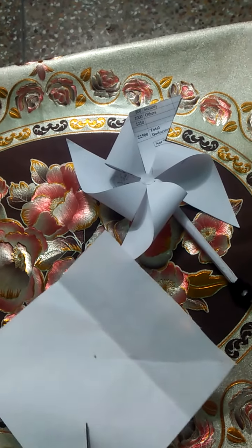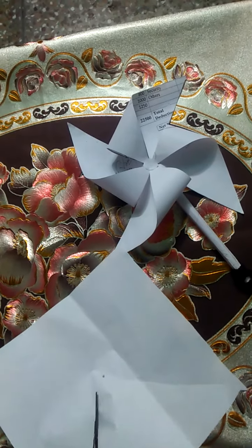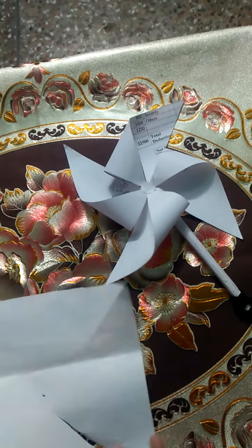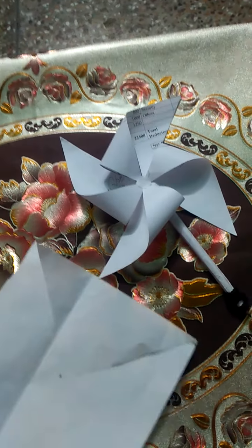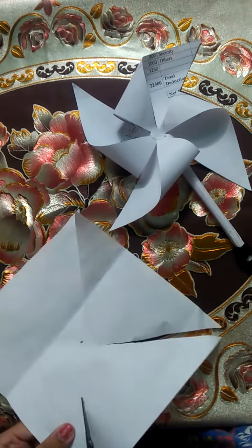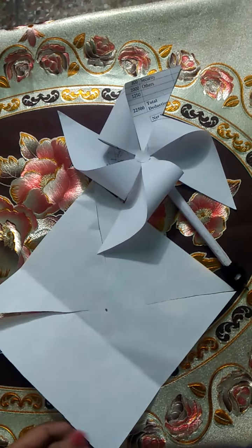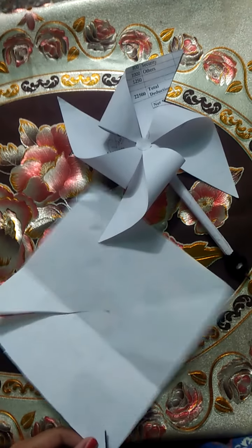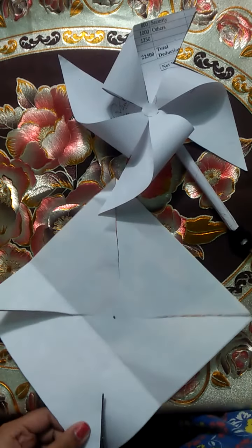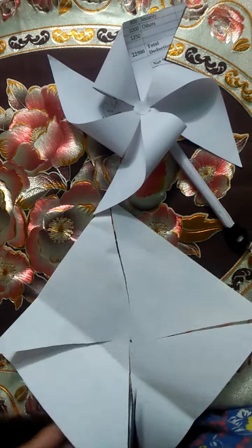We have to leave a lot of space on each side — don't cut all the way to the center. We have cut it here on all sides.